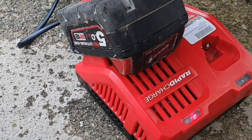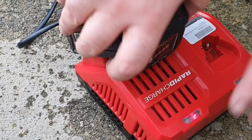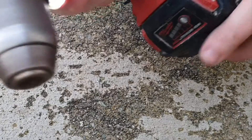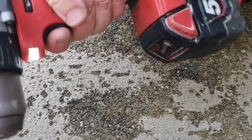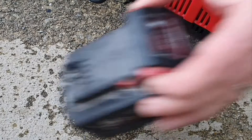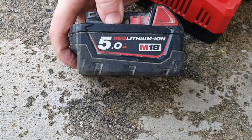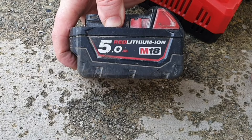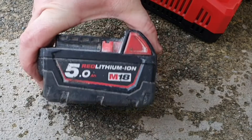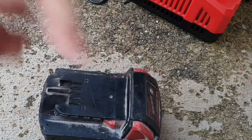It's on the charger, so I might just actually try it instead. That's pretty good. So that's how you replace the circuit board on that 5.0 M18 Red lithium-ion battery. If you like this content, please subscribe to my channel for more.